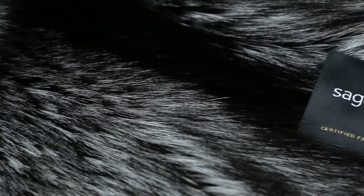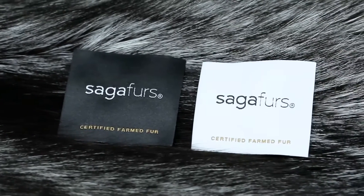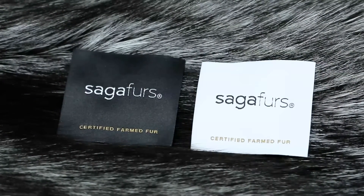Saga Furs has a quality grading system with Saga Royal at the top. The best of Saga Royal is then graded as Lumi Royal. All our techniques are made with Saga Royal, but if your budget is tight, Saga Superior is the next best thing.